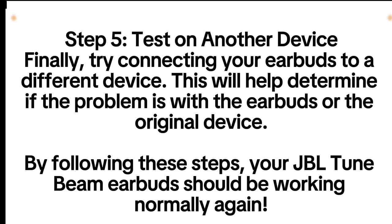Step 5: Test on another device. Finally, try connecting your earbuds to a different device. This will help determine if the problem is with the earbuds or the original device. By following these steps, your JBL TuneBeam earbuds should be working normally again.